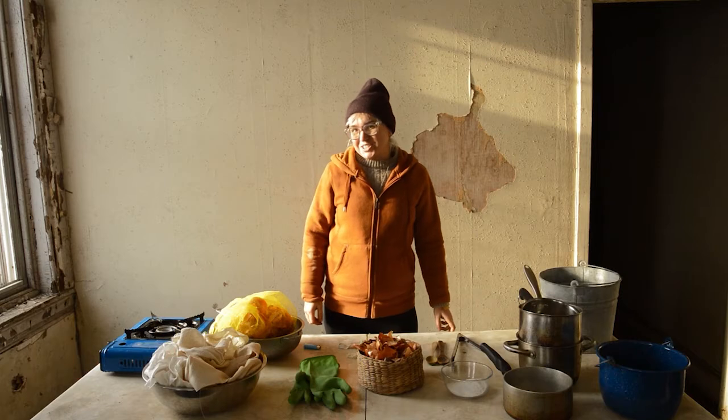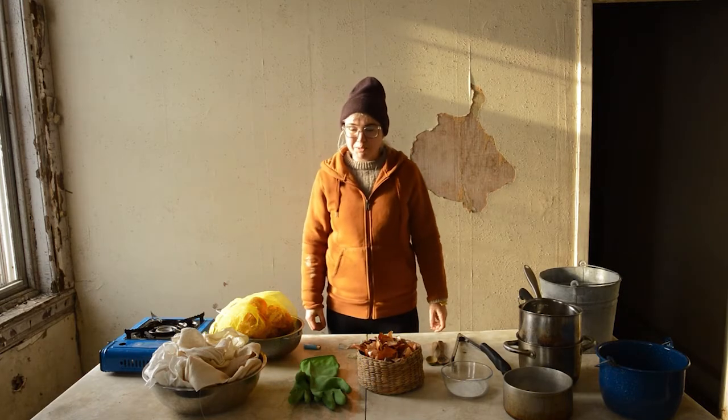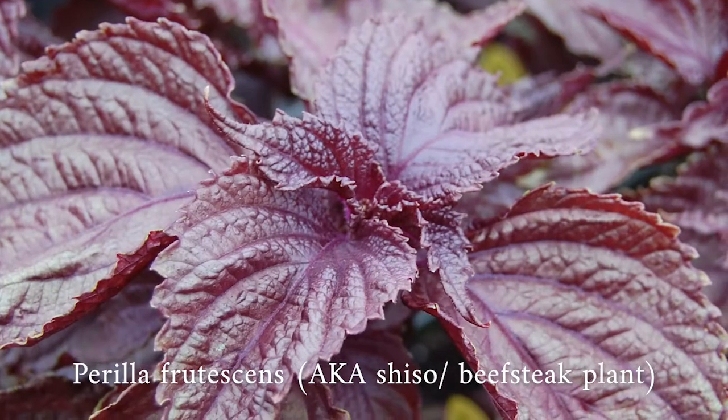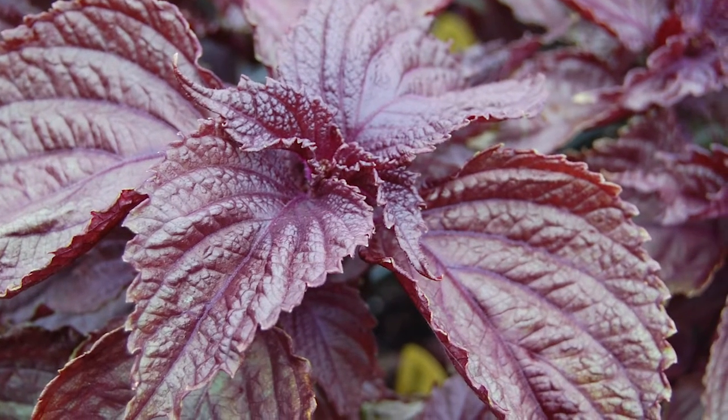Hey guys, this is Kristin Jesvieti with Philadelphia Orchard Project, and we're going to film a little video about natural dyes. Today we're going to use a plant that grows in some of the Philadelphia Orchard Project orchards called Perilla, also known as Shuso.